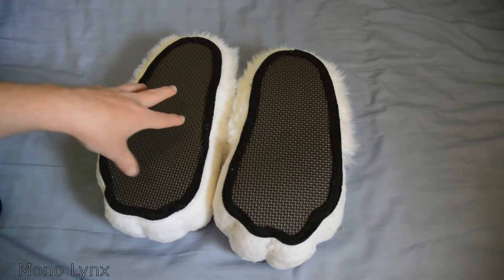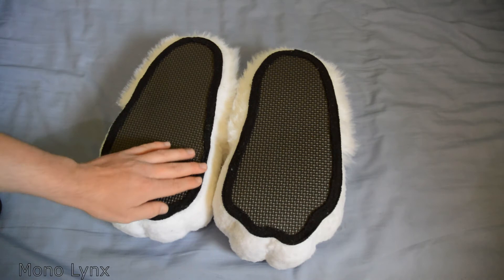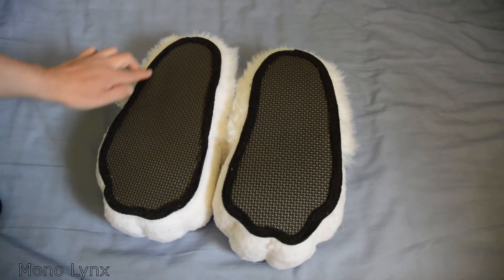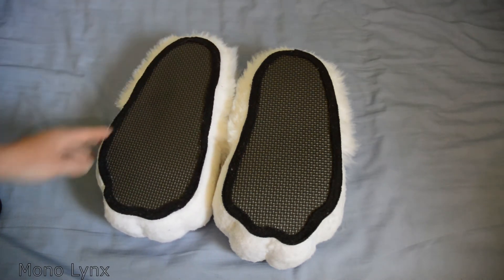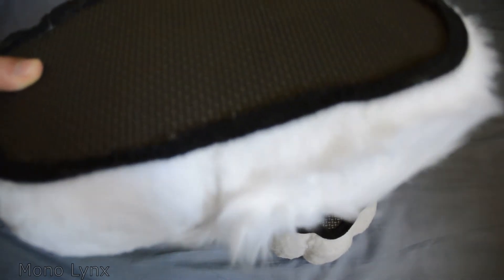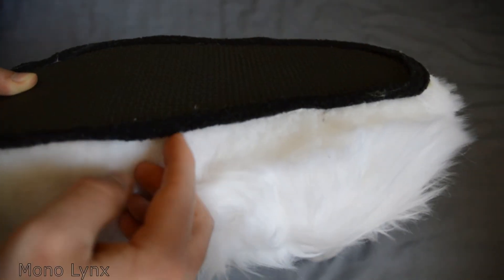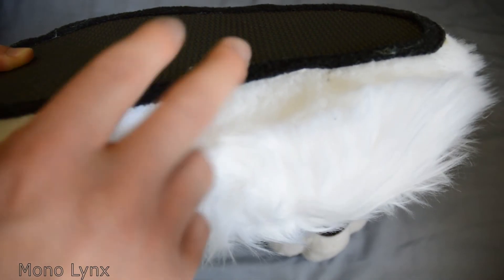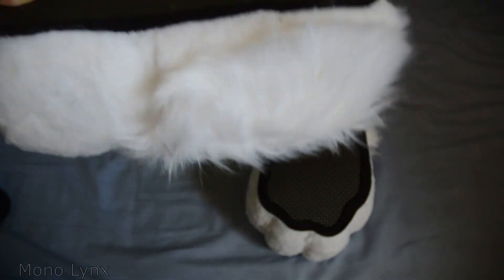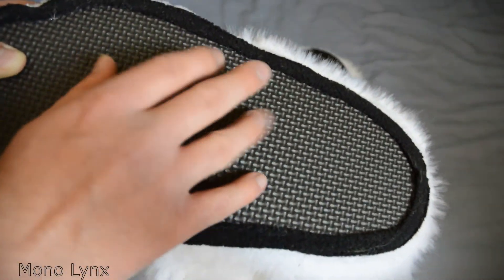You've got what I think is EVA foam on the sole — it might be a slightly different foam but it's very similar. Around the edges there's a material — I'm not sure if it's felt or not — that is glued on. And then you've got the fur underneath that. The fur is tucked under the black material, so it looks quite seamless between the fur and the actual underfoot foam. That's quite nice.